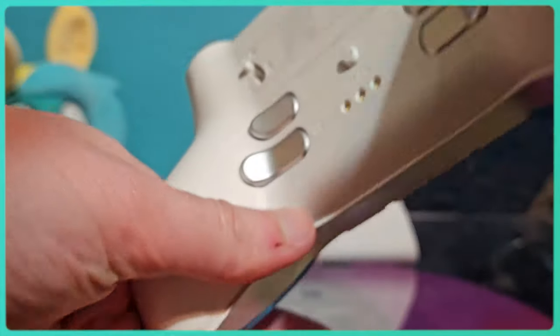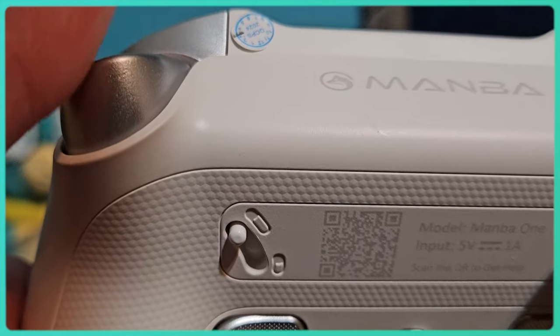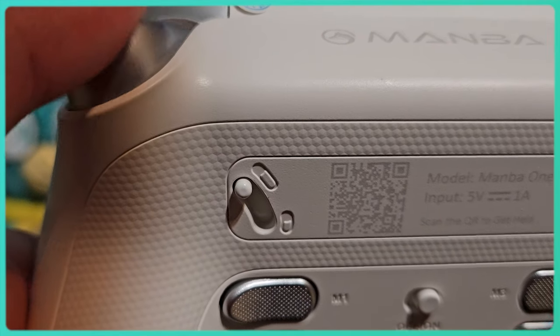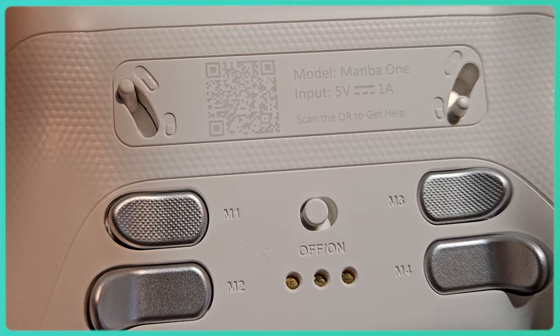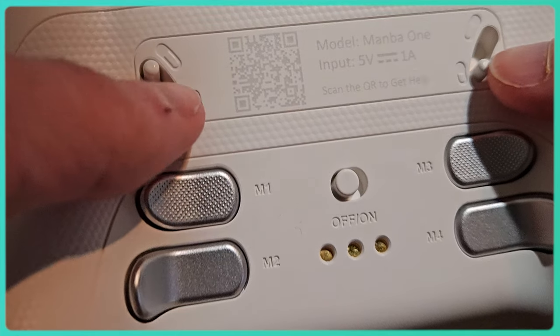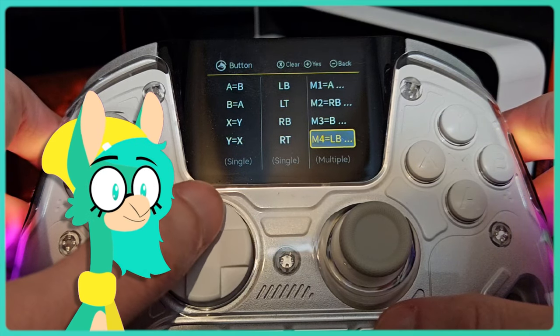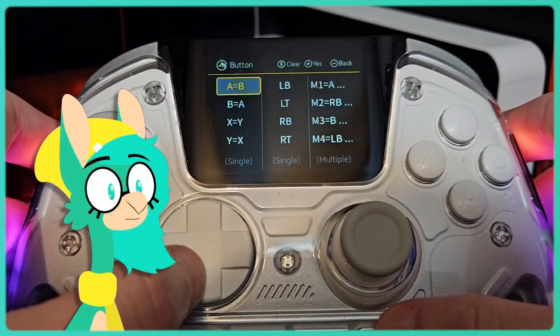Flip this thing around and you'll notice some switches by the triggers. When these are on, it makes the travel distance for the triggers shorter, so you can pull up faster in shooters, rhythm games, or anything else where every millisecond matters. The back buttons are perfect too — they're not in a place where they'll be accidentally pressed, but placed perfectly to hit if you do need them. You can customize these on the button remapping screen to give them a button or even a macro, or just leave them unmapped.